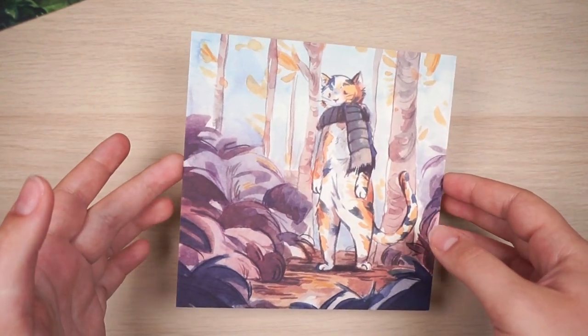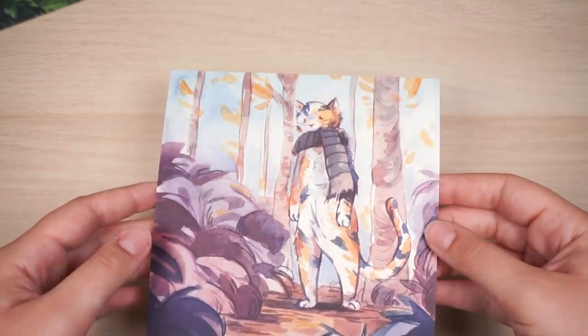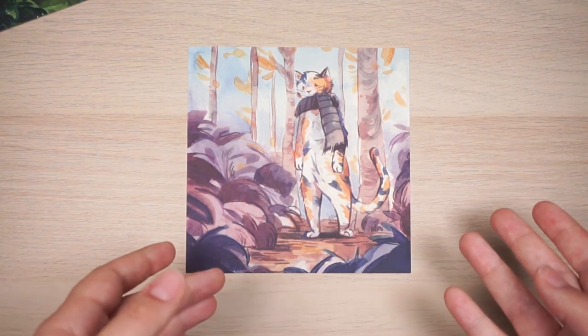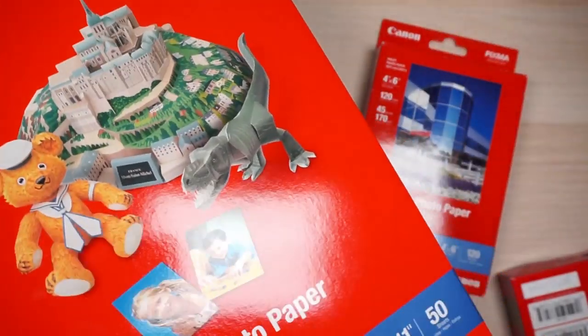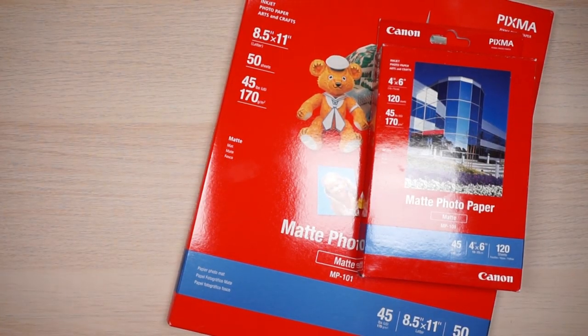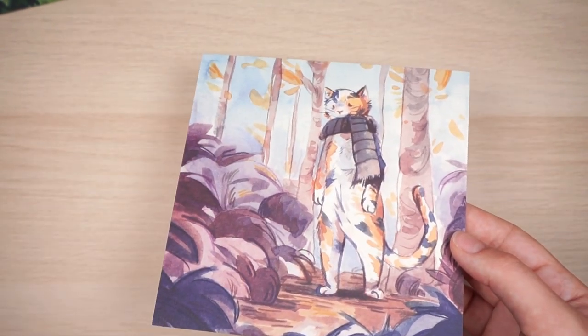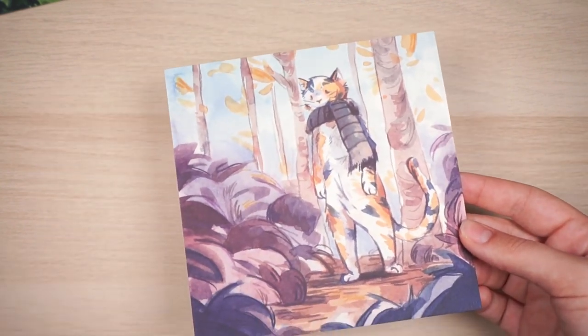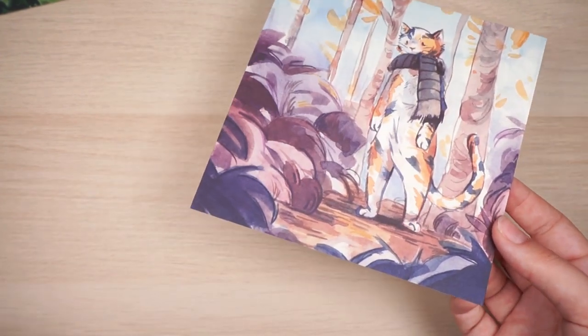You can also get prints printed elsewhere. If you live in Europe, Printed.com is a really good website — they make decently printed postcards, but the shipping got too expensive for me. Another good website is Cat Print — I've heard really good things, they're just a little more pricey than printing at home. If you need to print in huge bulk, Cat Print is a good option. You can also order stickers online, but they're one of the easiest things to make at home.